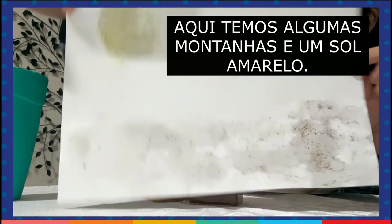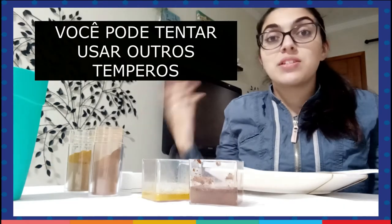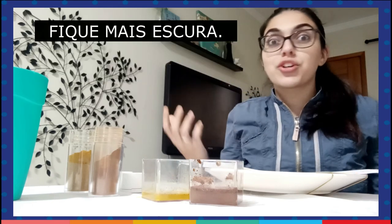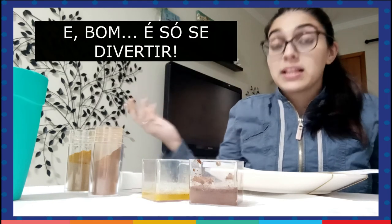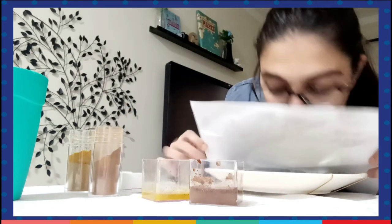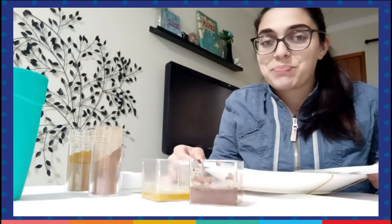These are some mountains and a yellow sun. You can try to use different spices and you can try to put more spice to get a darker color. Let's just have fun — and the best part: it smells so good! Bye-bye!